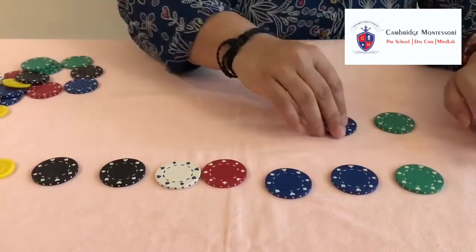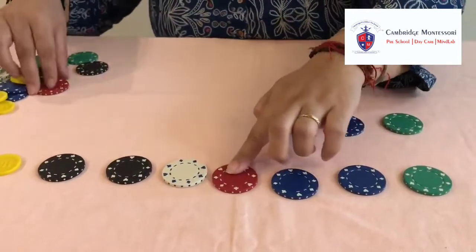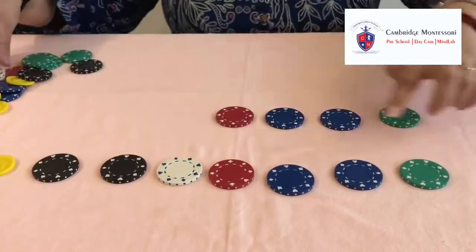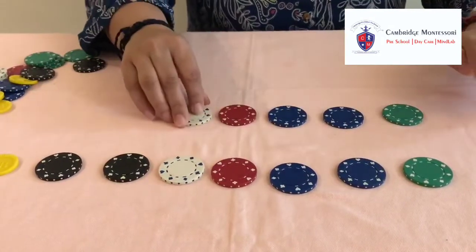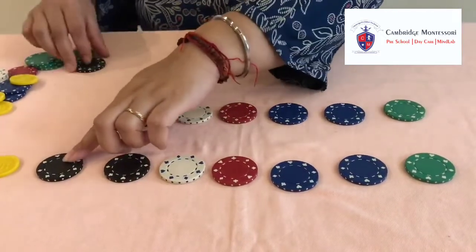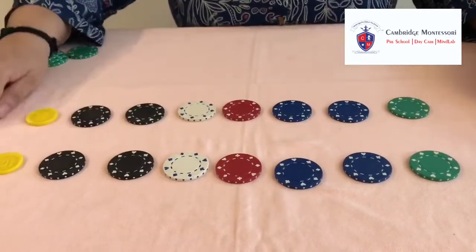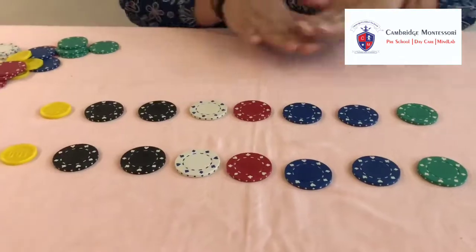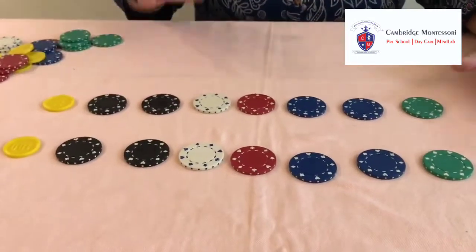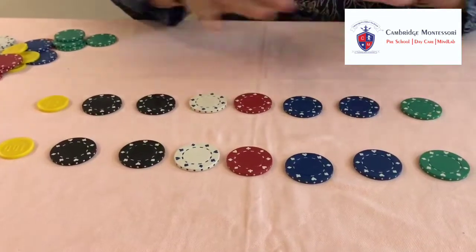They redo the pattern: blue, blue, red, white, black, black, and yellow. They complete the whole pattern in the right manner. This pattern we can give them in different, different manners — sometimes with some different colours.